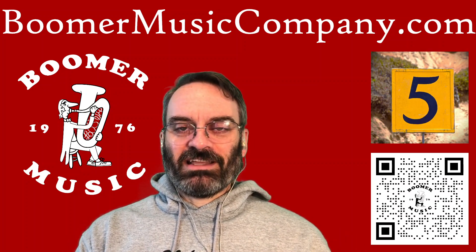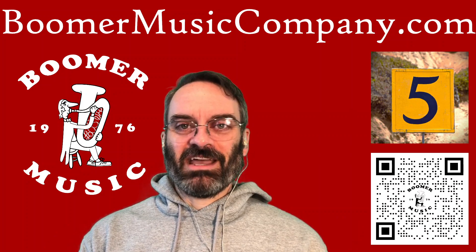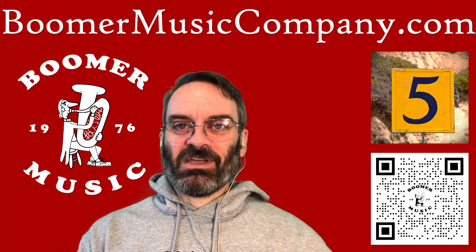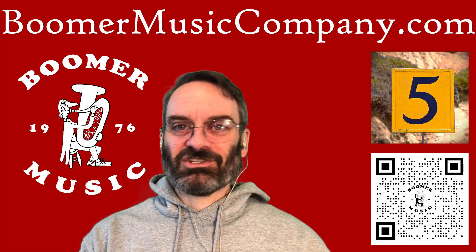Over on the Boomer YouTube channel, I did a short, one of my five things videos, keeping with the theme of Step Up Day — five things to consider when stepping up your instrument. This is one of those wraparound videos, so it's going to kind of end abruptly, but check out that short.